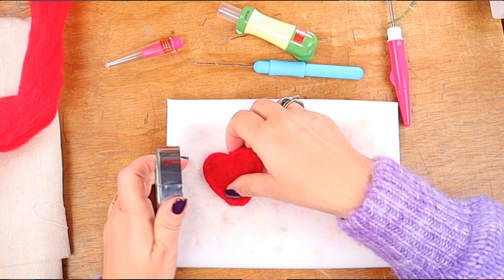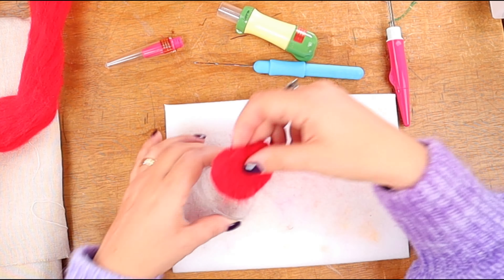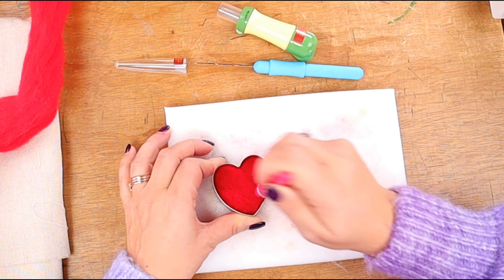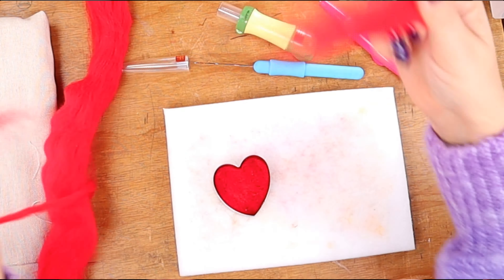Once you're happy with the texture, we just turn the heart around and start over. Now if we wanted, we could have just stopped here — it is a perfectly finished heart. But we want a thicker heart and we can go as high as the mold will allow us. So we'll be doing this process two more times, and we start the second time by adding some more wool.